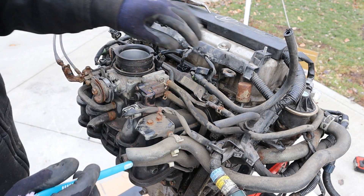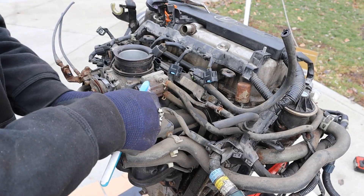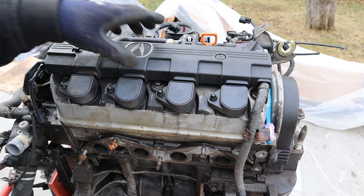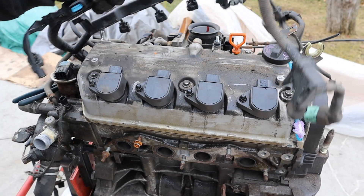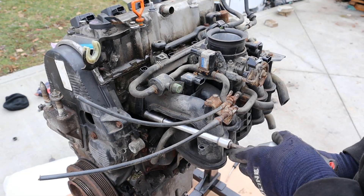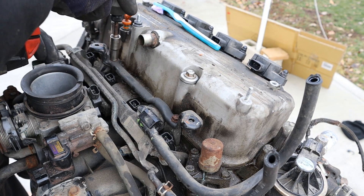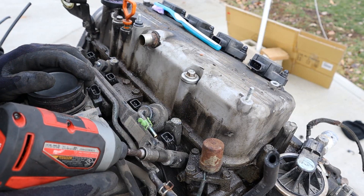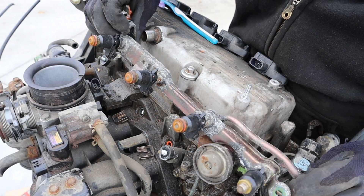First thing I'm going to do is remove the intake manifold, so I'm going to start by removing all these electrical connectors. Let me know if you guys think that this Acura symbol is actually worth the 12 more horsepower that the VTEC gives. Now I can remove the wiring harness. Next up I'm going to remove the intake bolts, then work on removing the fuel rail, release the fuel line, remove the 10mm bolts, and remove the fuel rail and the fuel injectors.